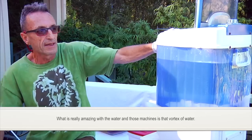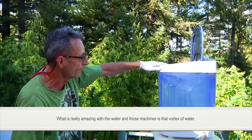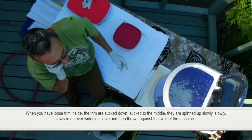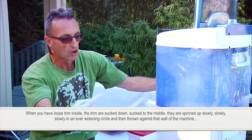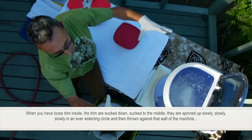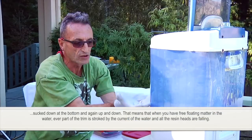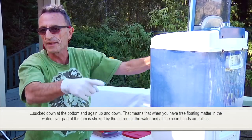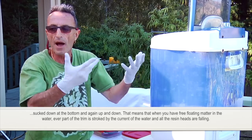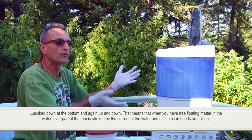What's really amazing with this machine is that vortex of water. When you have loose trim inside, the trim is sucked down, sucked to the middle, spins up slowly in a wider circle, then thrown against the wall of the machine, sucked down at the bottom and up again. That means when you have free-floating matter in the water, every part of the trim is struck by the current and all the resin heads are knocked off.